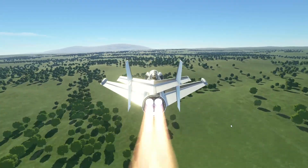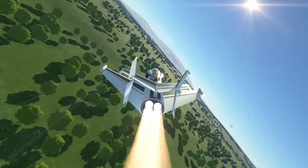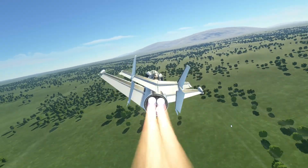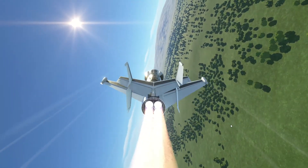Hey guys, I'm that KSP guy and in this video I'm gonna be building a rocket plane in KSP 2 and sending it to Jool. The rocket plane is from a TV show and was recommended by somebody in the comments of one of my last videos.